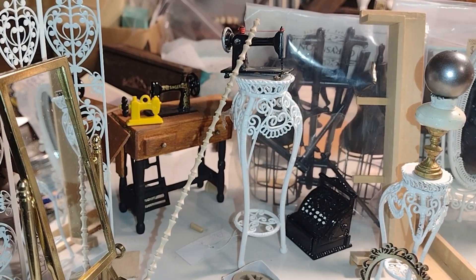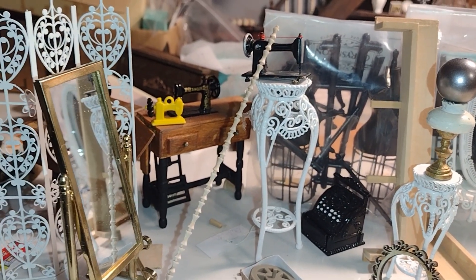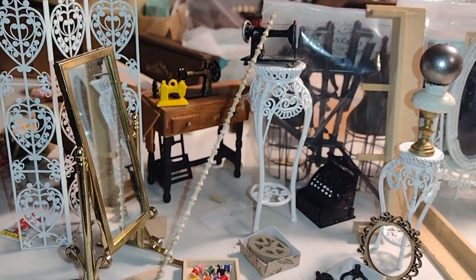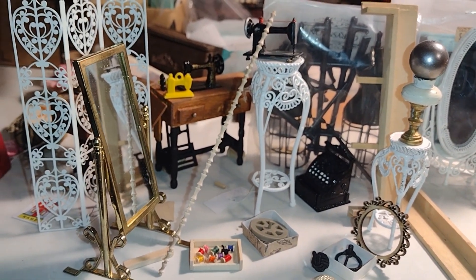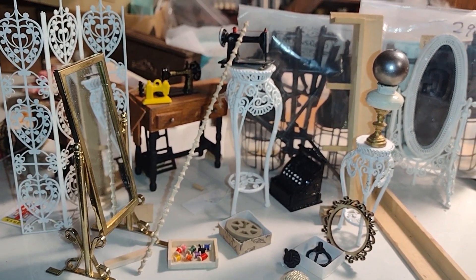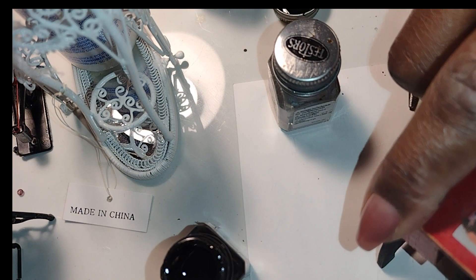Good morning dolls and welcome to Little Gretchen's Workshop. This is part one of sewing room machines and things. I have quite a few things to upcycle, repair, repaint, age, and actually prepare for the sewing room and dress shop. So let's go ahead and get started.